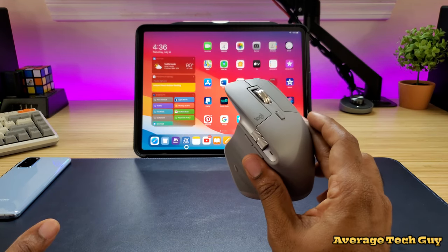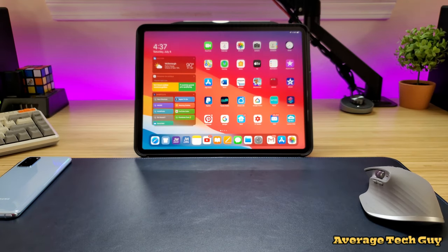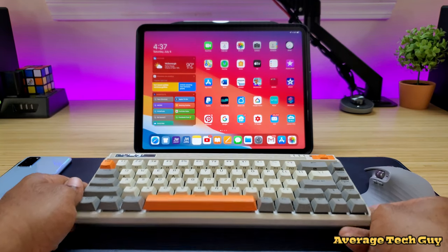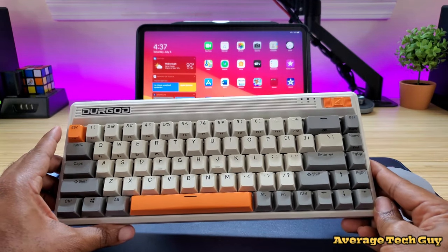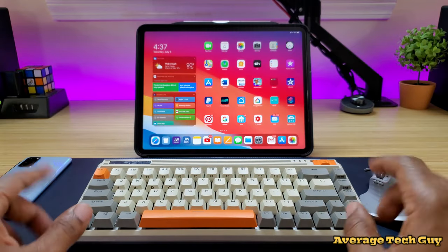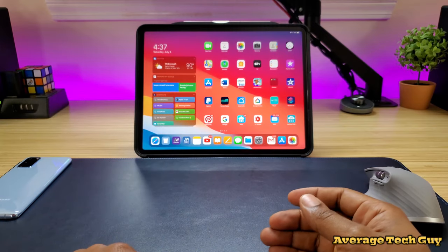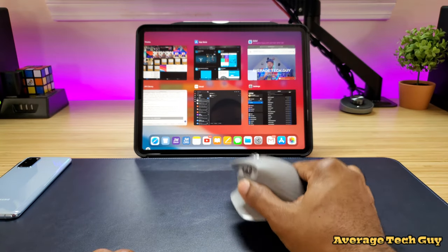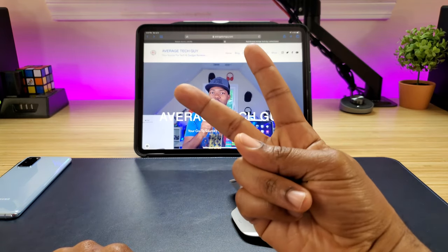So is this a good device for your iPad? I say yes — great device for your iPad. And then you've got to pair it with a keyboard. I'll be doing a full review on this keyboard in just a little while — this is by the company Duragod, a great mechanical keyboard, nice and clicky. We're going to talk about it in another video, so be sure and stay tuned for that. Hopefully this has been able to help someone out. I'll drop a link below so you can check this out for yourself. Until next time, check that website out, be sure to subscribe — Average Tech Guy out. Peace.